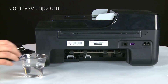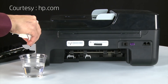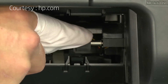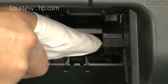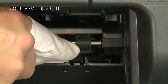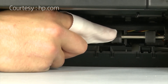Clean the rollers visible in the printer with a clean, lint-free cloth lightly moistened with water. The cloth should be damp but not soaking wet. Wipe each roller starting on the right side and wiping to the left. Use your finger to turn the roller up as you finish cleaning a section of the roller. Make sure that you remove any buildup or debris from the entire surface of the rollers.